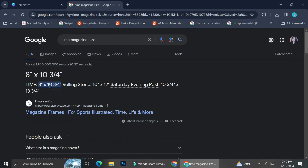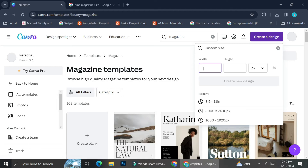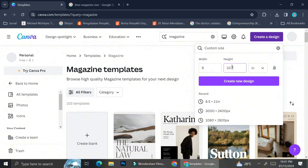The next thing we're going to do is find out the measurement or size of the Time magazine. You can see that the size of Time magazine is 8 by 10 and three-quarter inches. So we're going to go back to Canva, click 'Create a Design,' and then click on 'Custom Design.' Don't forget to change the measurement from pixels to inches, and then enter the exact measurement: 8 by 10.75.